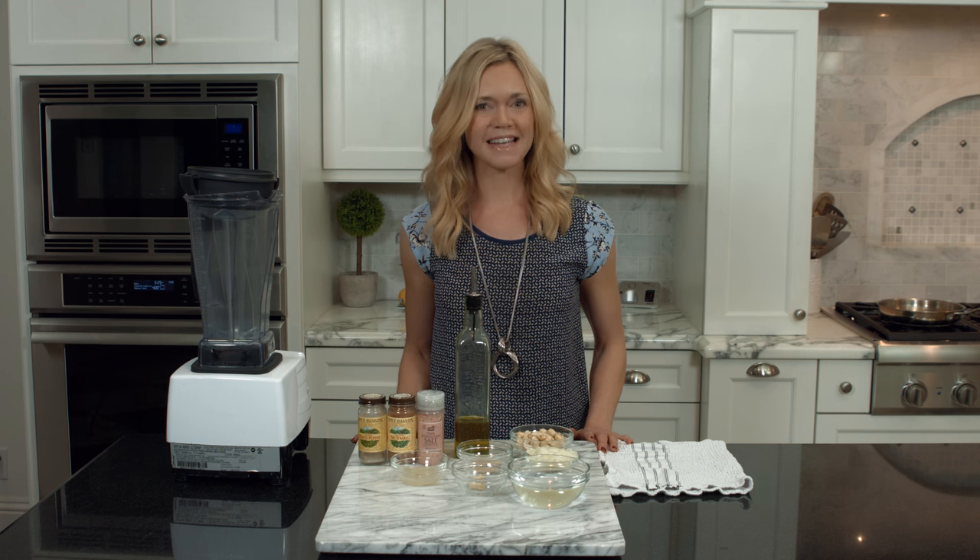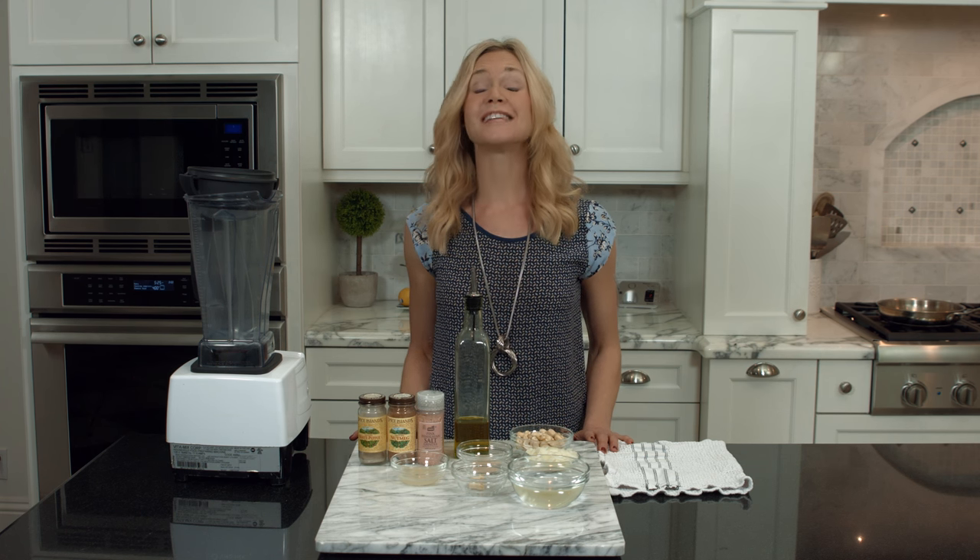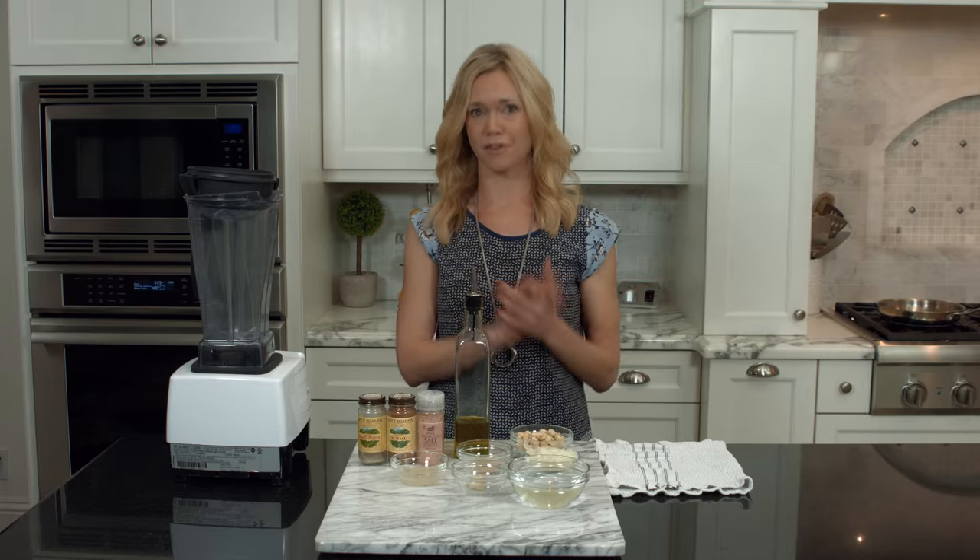Hi, I'm Ivy with Clean Cuisine, and today I'm going to show you how to make Alfredo sauce without dairy. This is actually a super clean Alfredo, and I promise it rivals the regular Alfredo that's made with the dairy and the butter and the cream and all that.